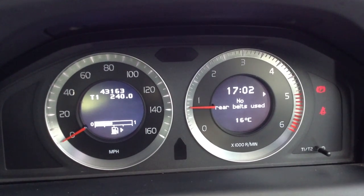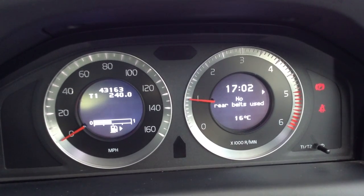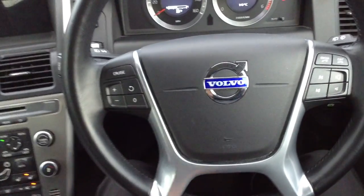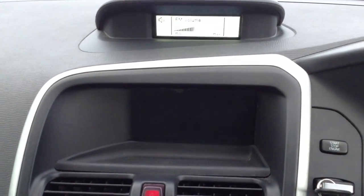The odometer shows 43,163 miles — good mileage for the vehicle's age. It seems to run totally fine; just taken it up and down the road with no issues. It has a multifunction steering wheel with cruise control, and there is a small screen up there. No issues at all with the radio — that's working great.